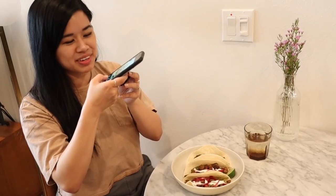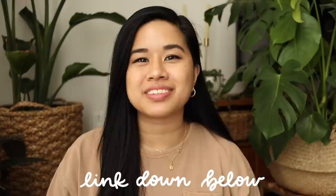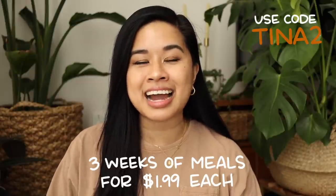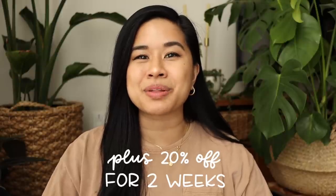Now it's time to enjoy our delicious meal — of course, the camera had to eat first. These fajitas were delish and I would highly recommend this recipe. If you're interested in trying out EveryPlate for yourself, check out the link in my description box below. You can use my special discount code and get three weeks of meals for only $1.99 per meal, plus an additional 20% off for two weeks after that. Now that we have some extra food scraps from that meal, I'm going to take those and work on the next project.